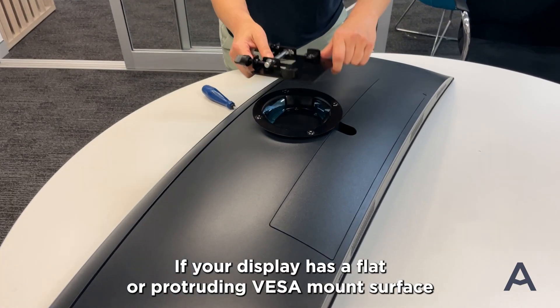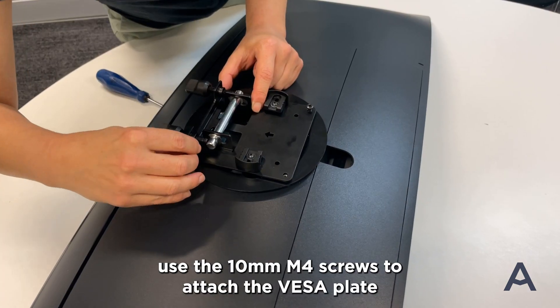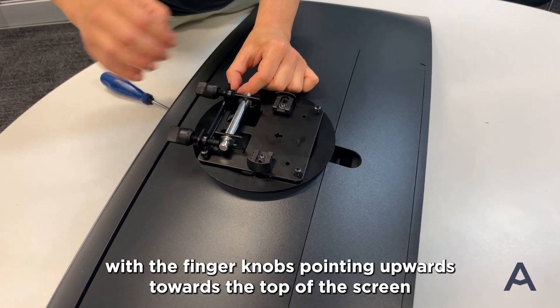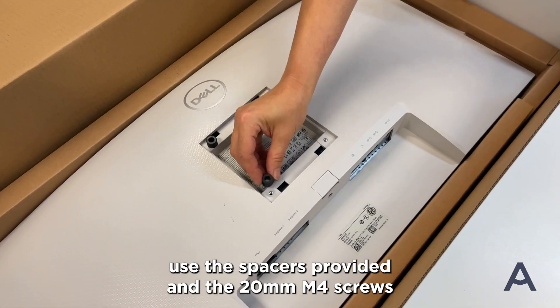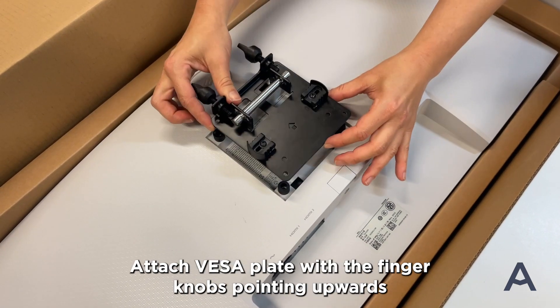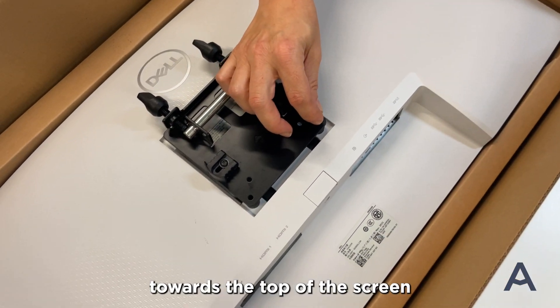If your display has a flat or protruding VESA mount surface, use the 10mm M4 screws to attach the VESA plate with the finger knobs pointing upwards towards the top of the screen. If your screen has a recessed VESA mounting surface, use the spacers provided and the 20mm M4 screws. Attach the VESA plate with the finger knobs pointing upwards towards the top of the screen.